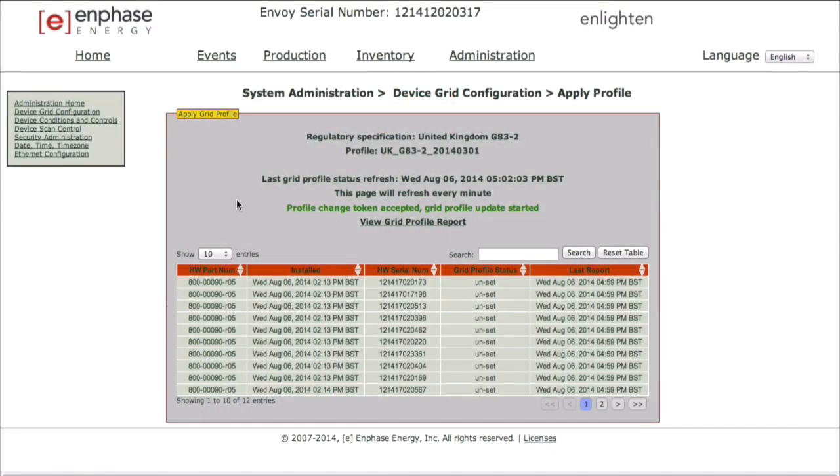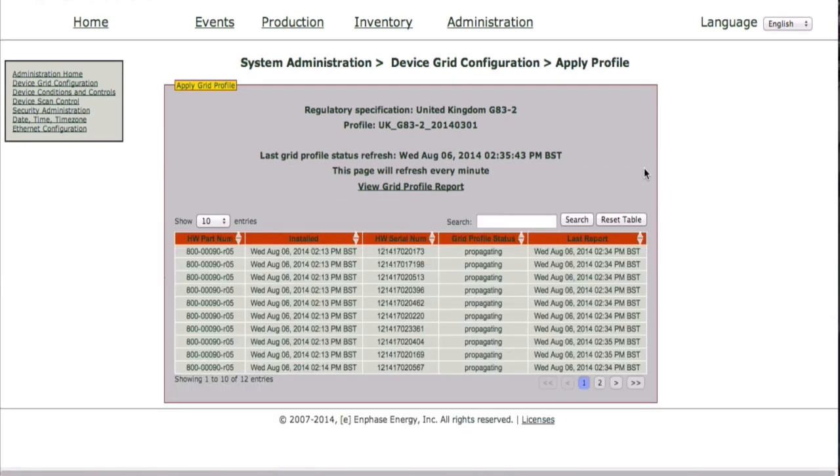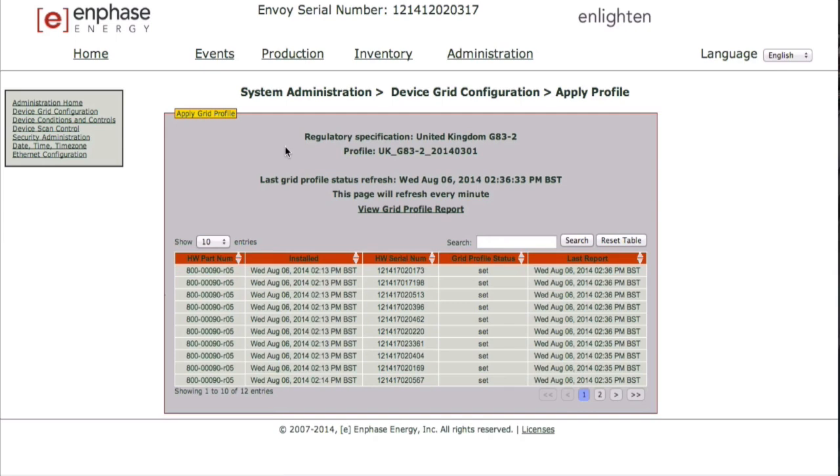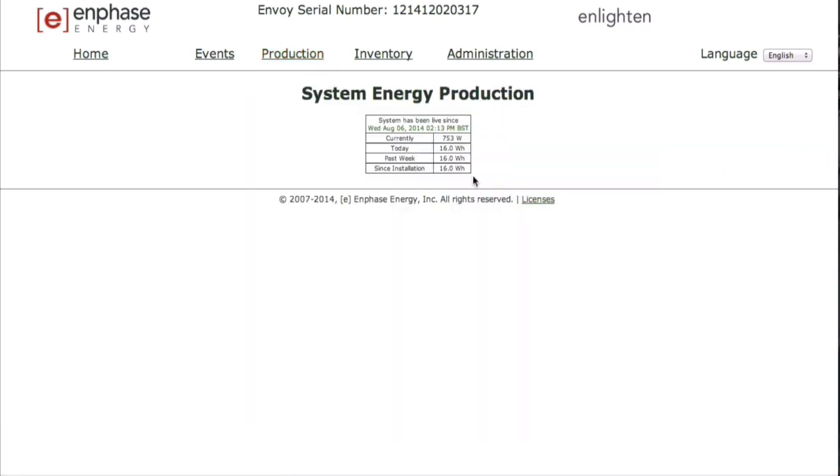When a microinverter status switches from Propagating to Set, the Envoy will automatically reboot. Once the device is rebooted, power production will begin. It is important to confirm that all microinverters on the Apply Profile screen have had the correct country profile selected and have the status Set. One microinverter in the Set status will trigger the generation meter to begin displaying system-wide production, but this does not mean it is reflecting that the correct number of inverters are operational.